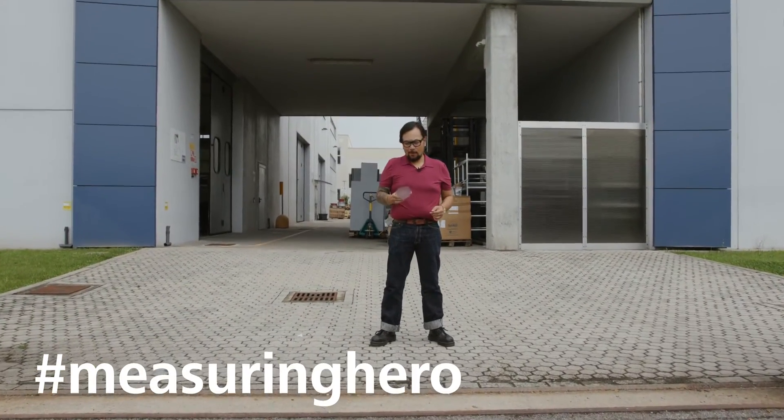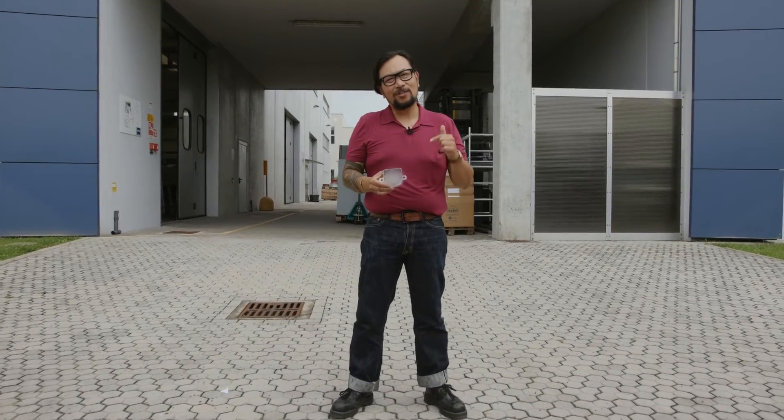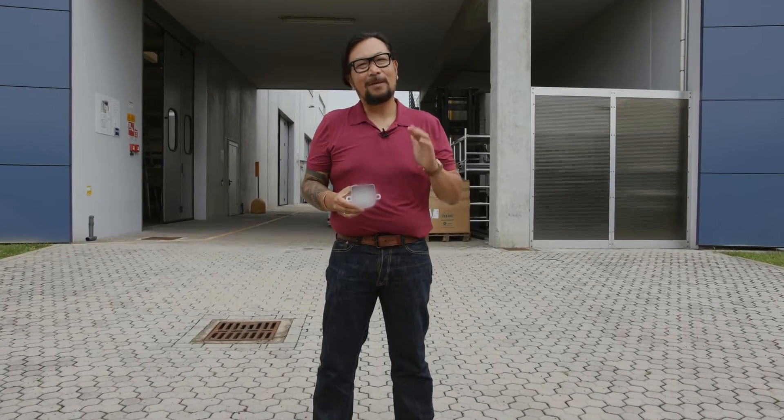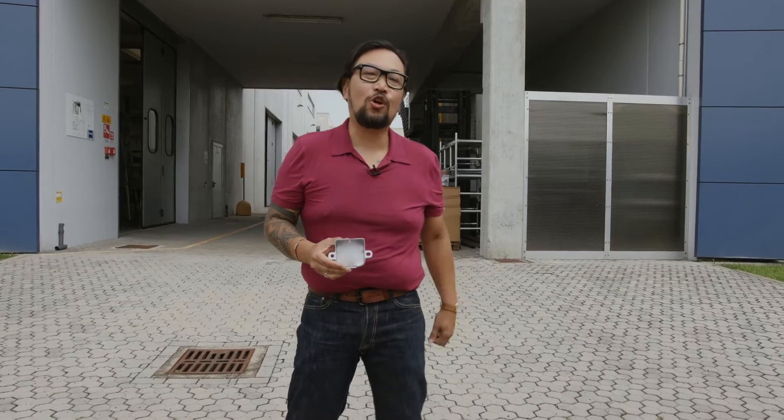Hey Measuring Hero, Jay here. We were approached by a customer to help solve their inspection problems. They needed to inspect these castings, but it had to be done fast and near line. So we thought we'd come back to SAIS in Italy to talk to our friend Marco to see if he can solve this challenge for us. Let's go talk to him.